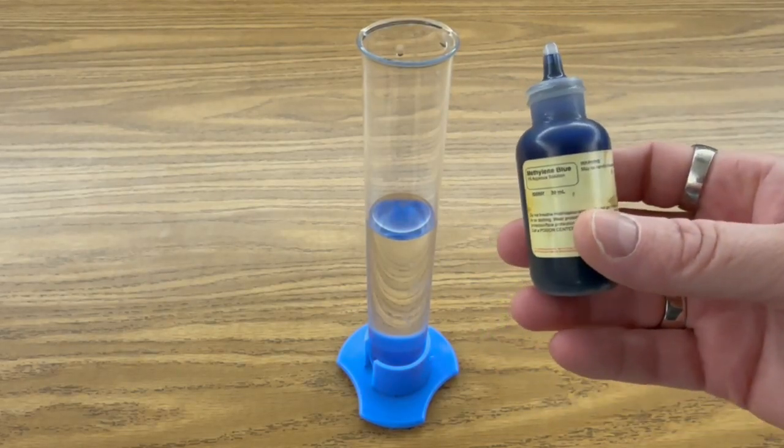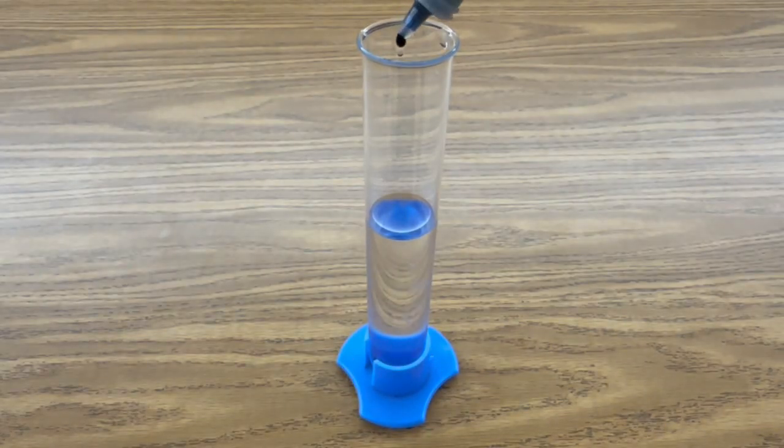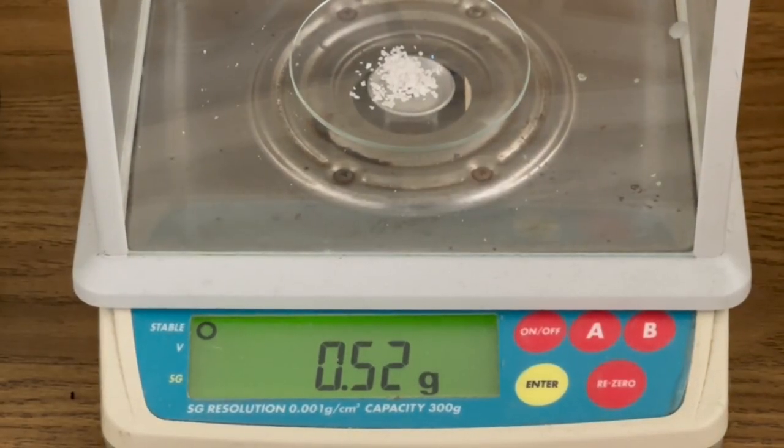The first step is to add one drop of your methylene blue to 50 milliliters of distilled water. The next step is to measure out about half a gram of stannous chloride.